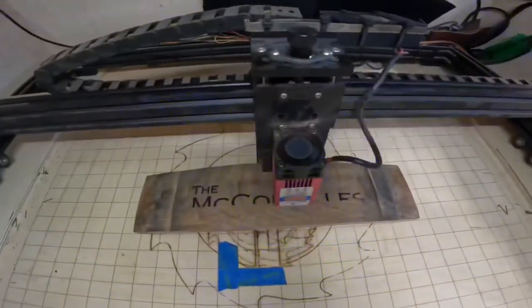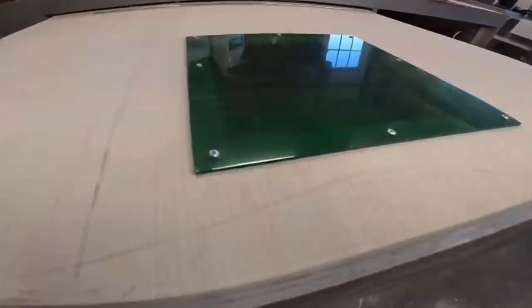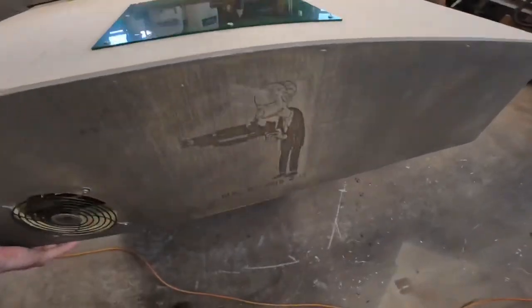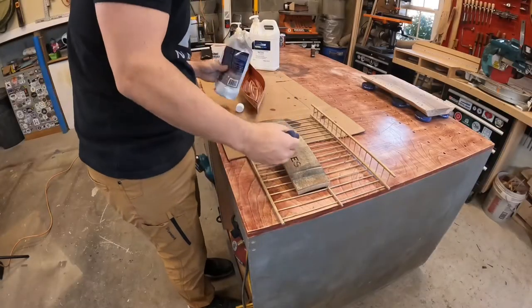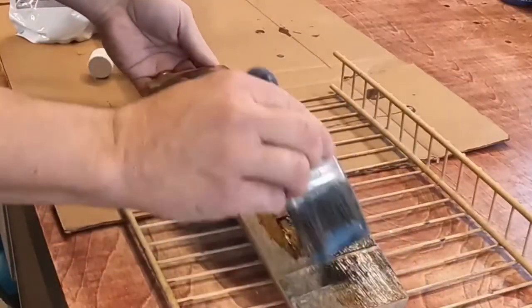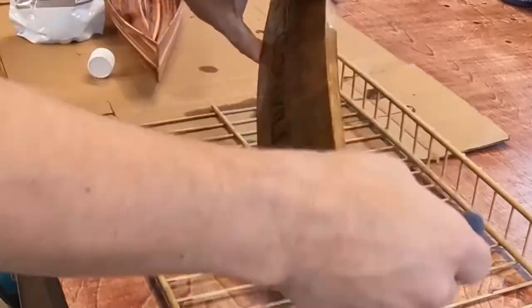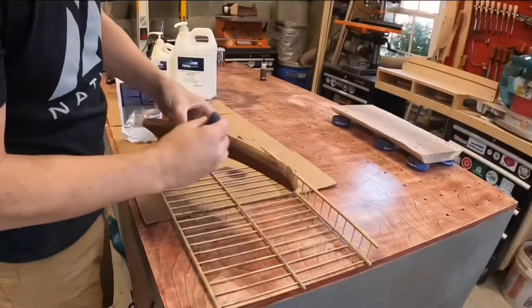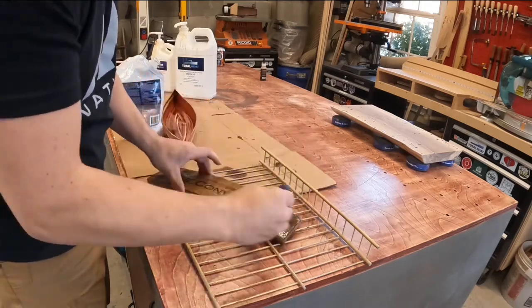This sign's special. My daughter recently got engaged, and this will be her new last name, hopefully displayed in their house for a long time to come. To seal it, I go to Total Boat's Halcyon water-based varnish. It really brings out the grain in this white oak and the deep red staining from the wine that this barrel once held.